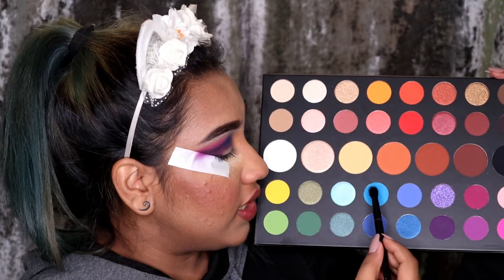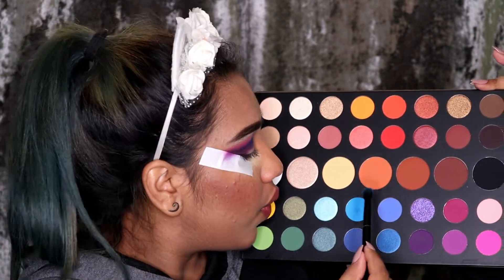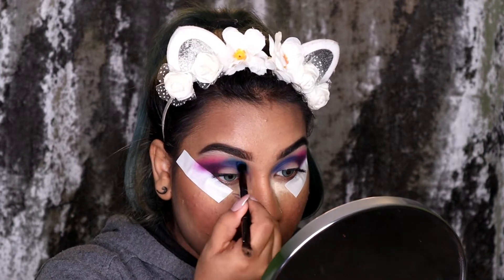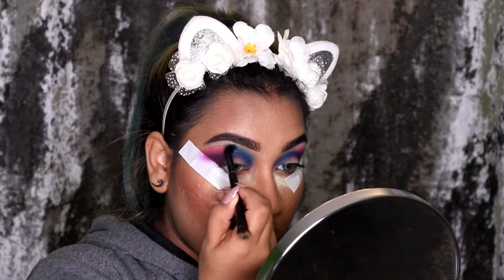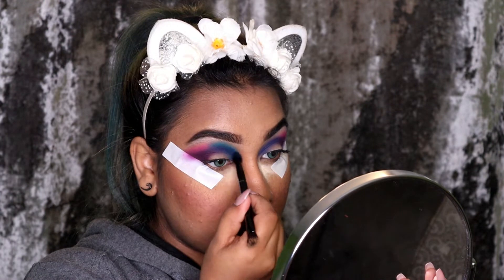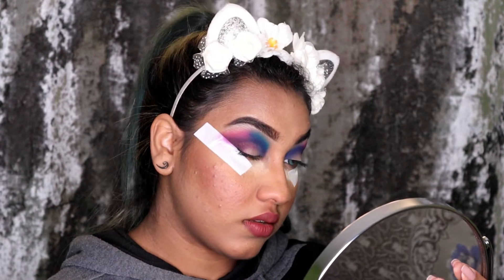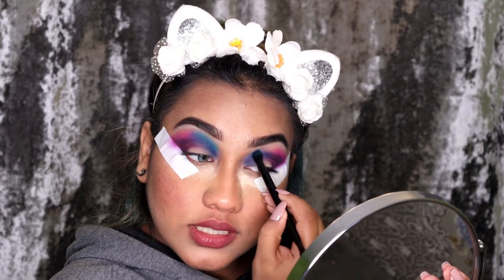Once I'm done with the pink, I'm going to go in with the shade Playground, which is a lighter sky blue. I'm going to be using this light blue shade. The shade is so cool, this is looking so amazing — wow! I'm so happy with the way this is turning out.